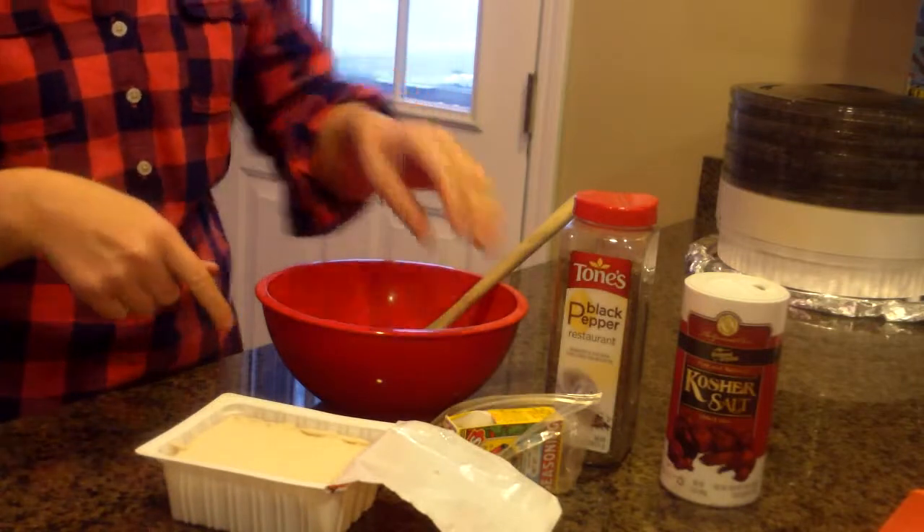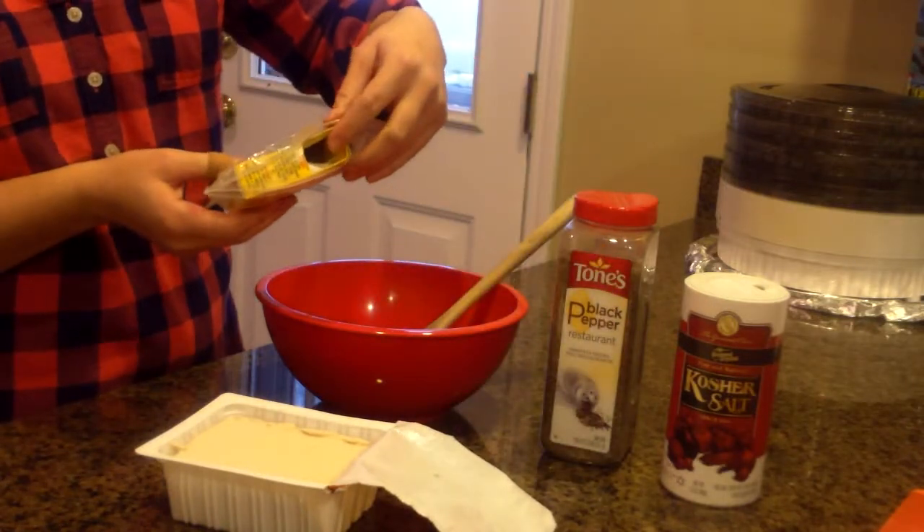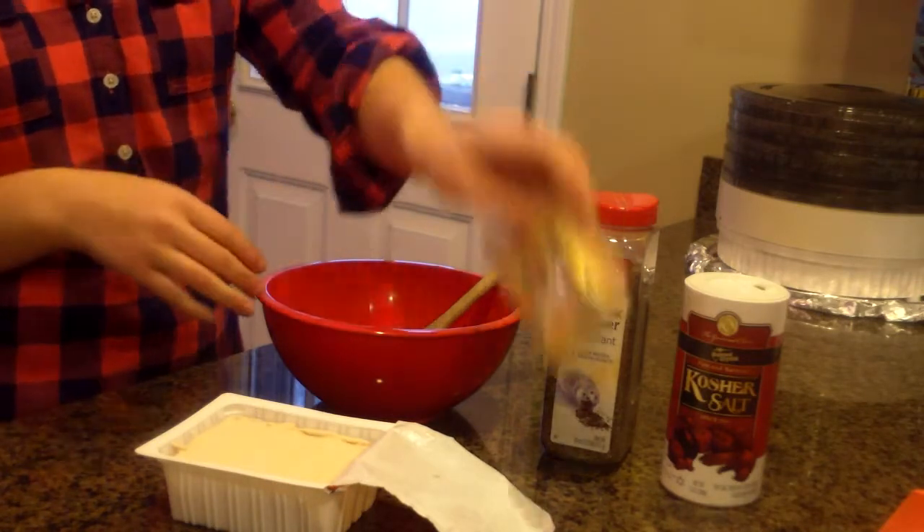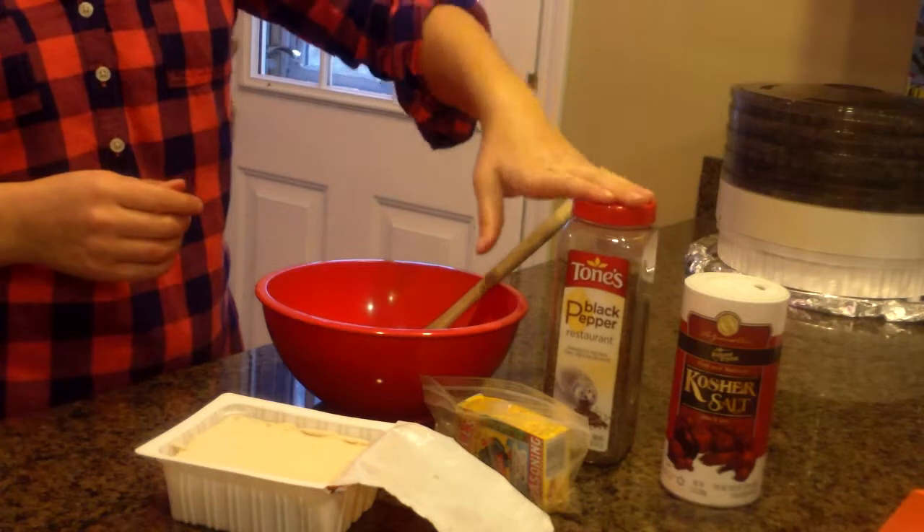So I have Bell's Seasoning. It's salt free, so I'm going to put salt and pepper in that.